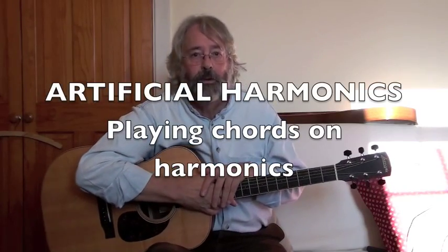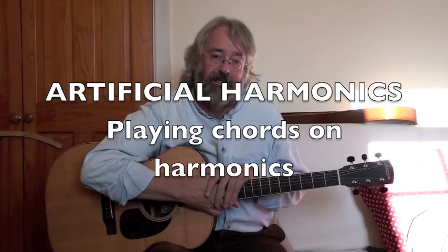So far we've looked at what we call natural harmonics. What we're going to look at now are artificial harmonics that don't rely on the open strings, and you make use of the finger and thumb technique with the one hand to play the harmonic.